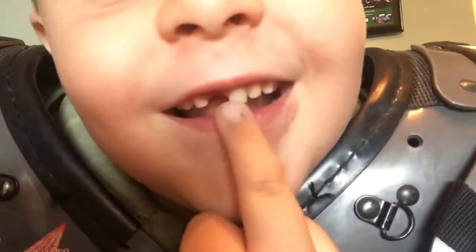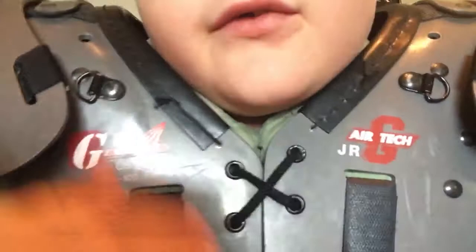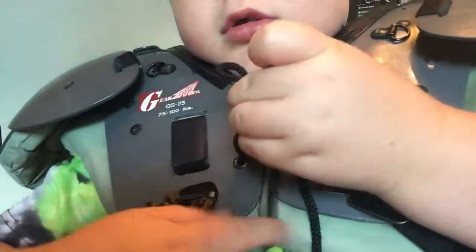Now you actually get to put on the jersey. How you put it on — these are the worst, they untie and you have to tie them.